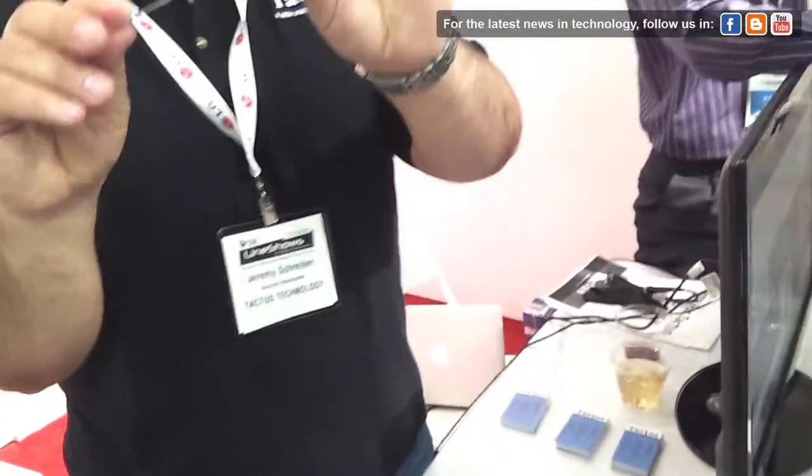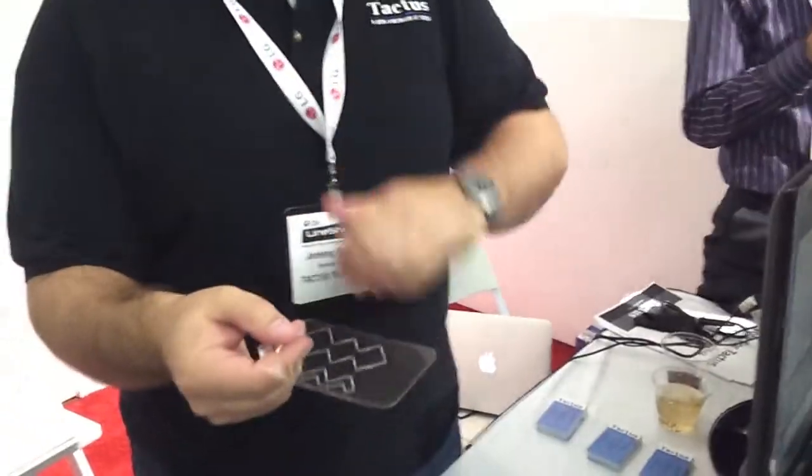This is an example of the actual panel itself. What you can see is a thin, flexible elastic polymer. This is where the buttons actually rise up.